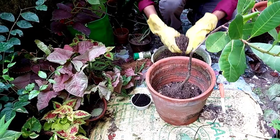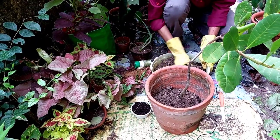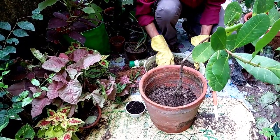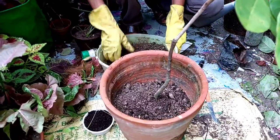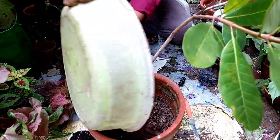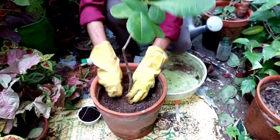One very important thing to remember: the grafted portion should be at least four inches above the soil bed surface. If you submerge the grafted area, the grafted portion may be damaged later on. So be very careful — whenever you grow this plant, the grafted portion must stay at least four inches above the soil surface. After planting, press the soil properly with your hands and fingers.